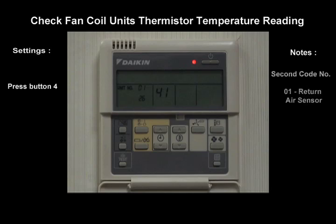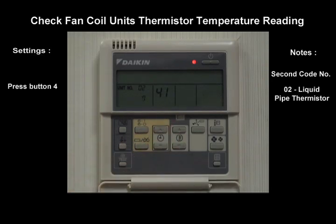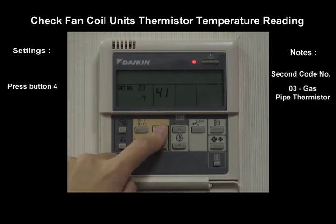If the second code number is 01, it refers to return air sensor. 02 refers to liquid pipe thermistor. And 03 refers to gas pipe thermistor.